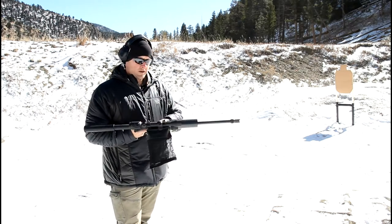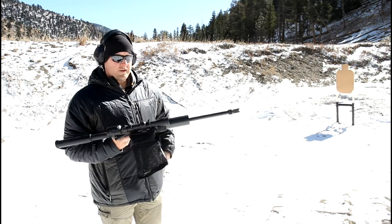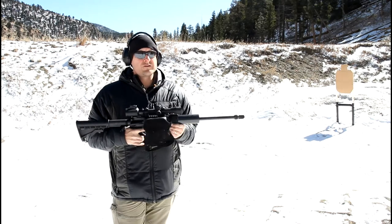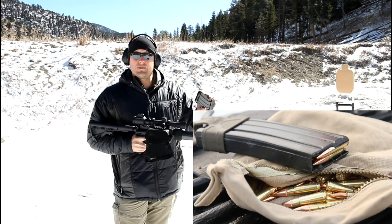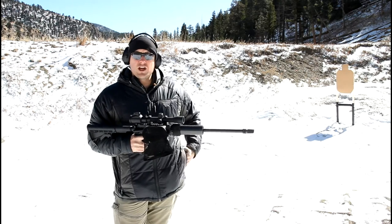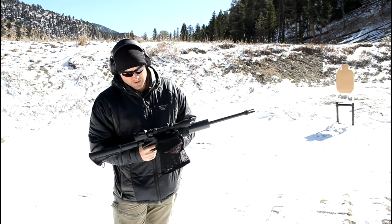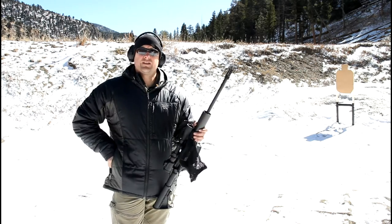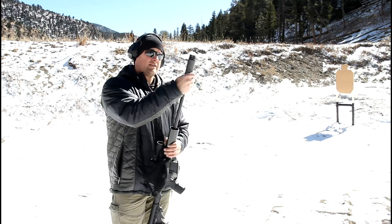There you go — that's the subsonic 300 Blackout load with a 150-grain bullet. It's a cheap full metal jacket bullet. We're on safe, action's open — let's go ahead and put the Omega on.